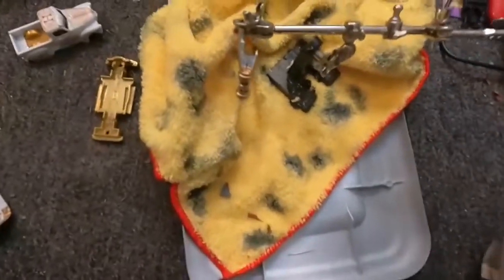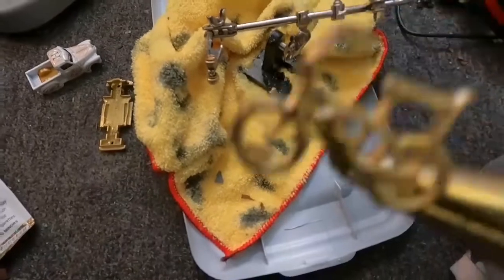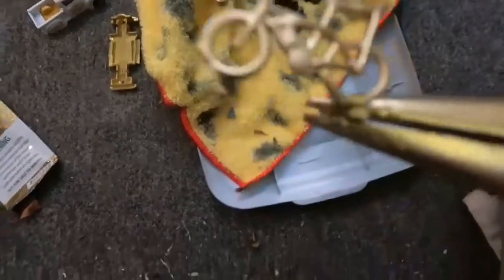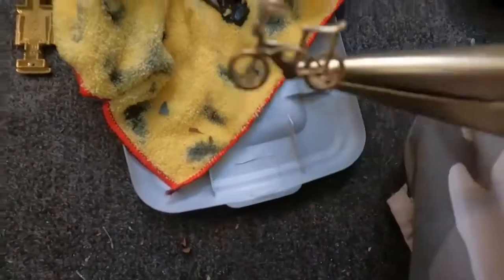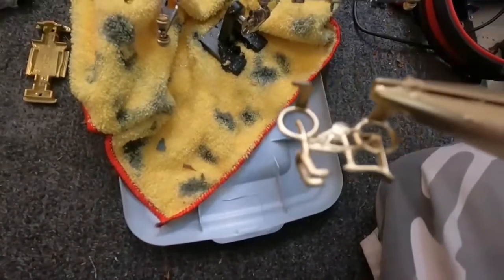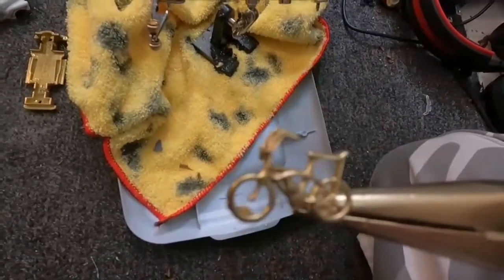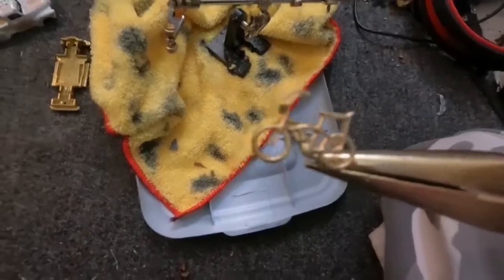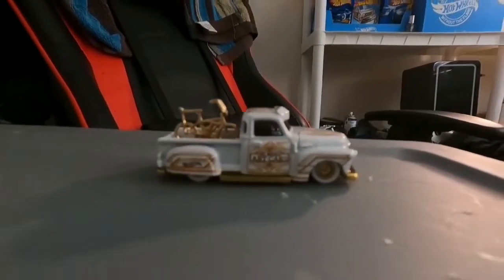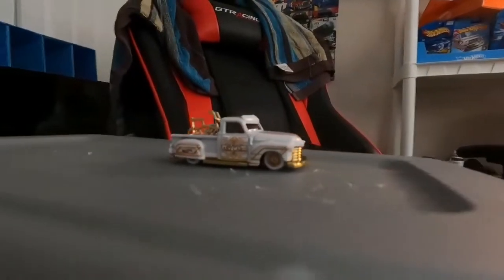I can show y'all the last item we used from the Pop Cycle truck. Yes guys — I got the little mini lowrider bike that was chrome, which I painted gold from the Pop Cycle truck. So y'all can only imagine where we're going with this build — stay tuned. Just like that guys, that's my take on a little trooper truck.